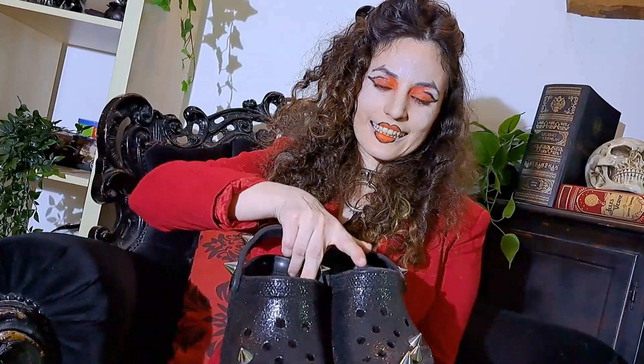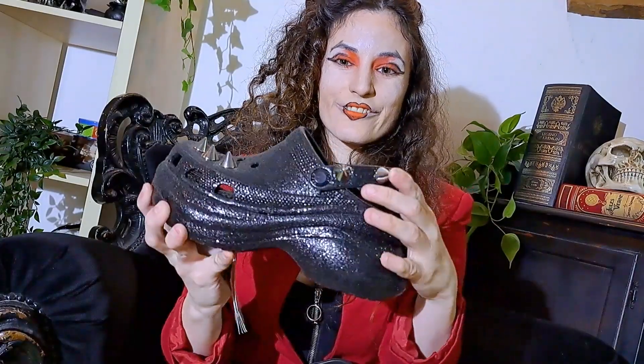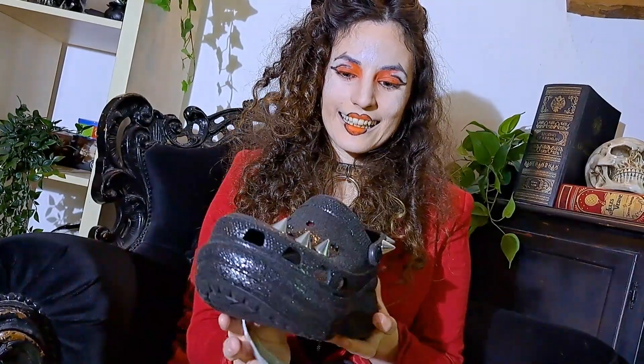The last pair is also Crocs. I know people either love them or hate them. I'm not entirely sure how popular they are in the goth and alternative community, but I personally love them. I also work in a shop that sells Crocs, so I get them at cheaper prices. Let me show you — here they are. As you can see, they've got spikes, which are my favorite.